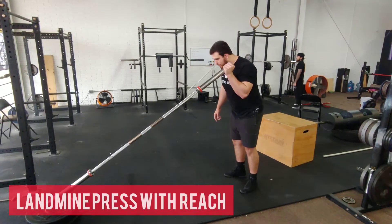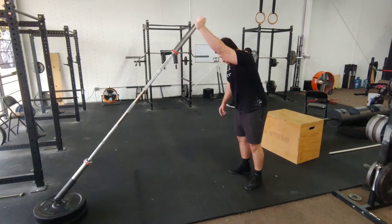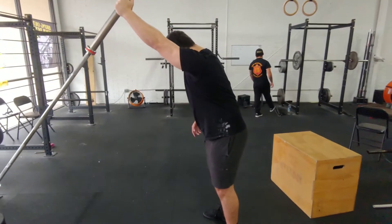Begin in an athletic stance. Feet hip width, knees slightly bent and seated into your hips with ribcage stacked. Hold on to the end of the barbell at the collar with your thumb over the cap. Elbows should be at your side.